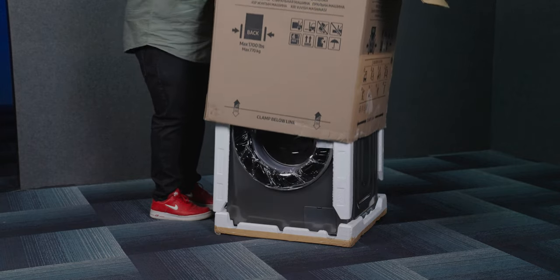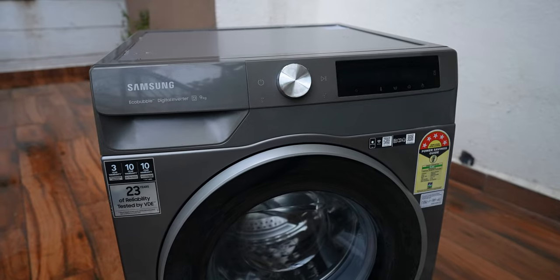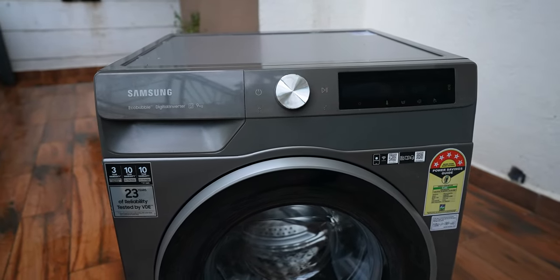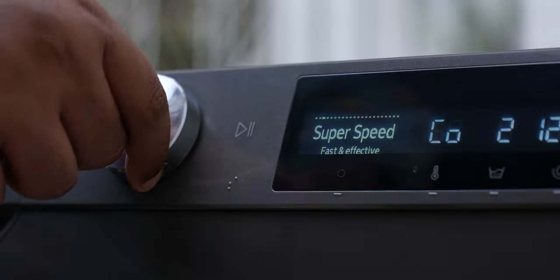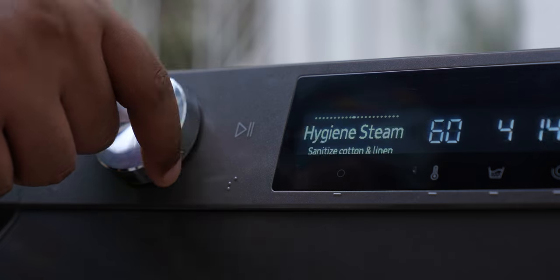The first thing that caught my attention when we unboxed the machine for the first time was the futuristic and minimal design. This shade of color is called Inox — it's a darkish-gray sort of color, and it's one of my favorite colors. The top panel has a really nice and attractive control knob with a brushed metal finish, and when you cycle through it to select the right wash cycle, it gives you a very nice tactile feedback as well.